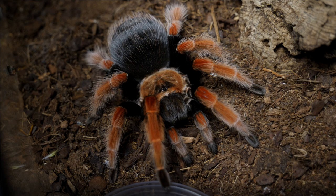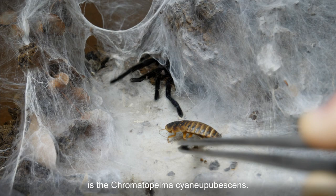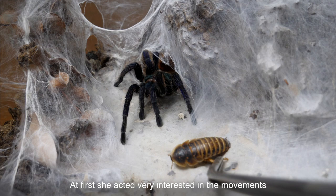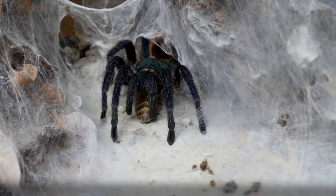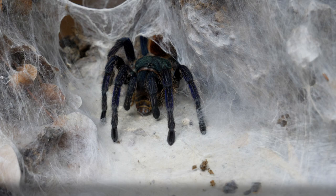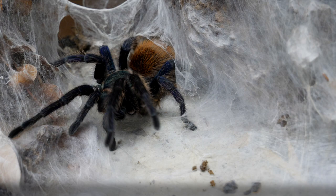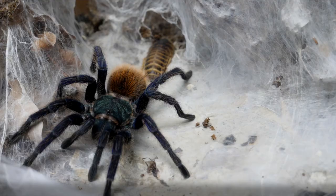And then the last tarantula for today is the Chromatopelma cyanopubescens. At first she acted very interested in the movement, but then she just wasn't having it.